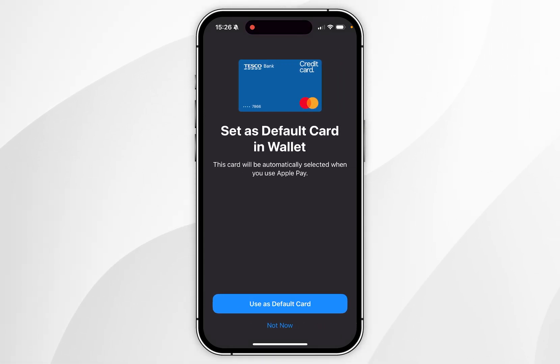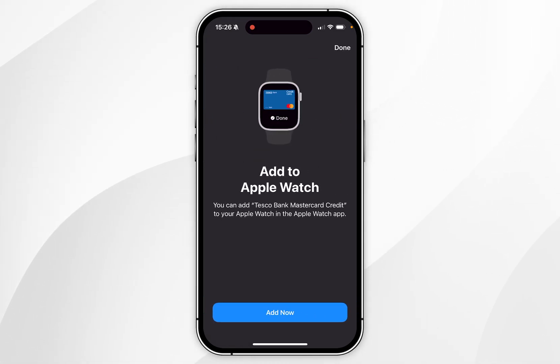Once we've done this, the card is now activated and we can choose whether to use it as a default card or not. In this example I'm going to choose not now. You can also choose whether to add it to your Apple Watch if you have one. In this example I'm going to click on done in the top right-hand corner.